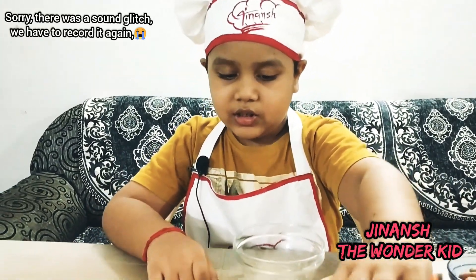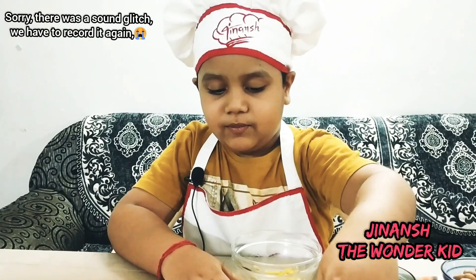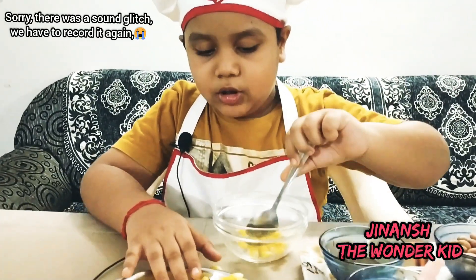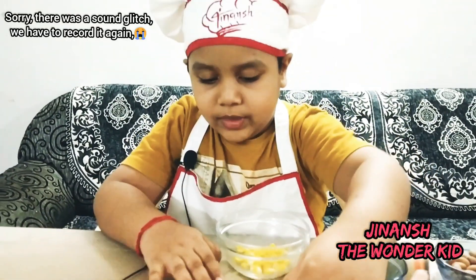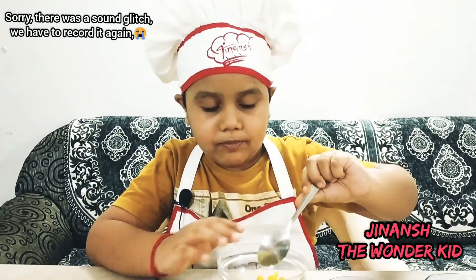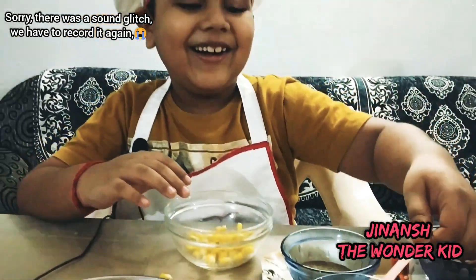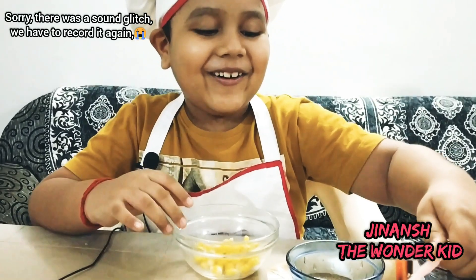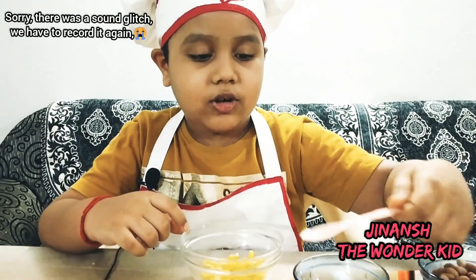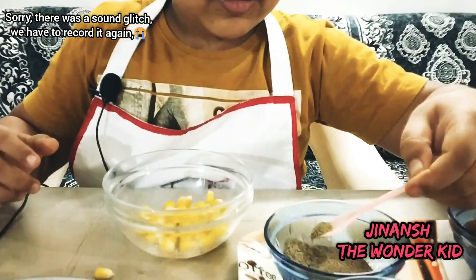I'm making some more corn. Actually this video has six corn recipes, so I need a lot more corn. Not actually salty and tangy, but salty and peppery. Time to add the pepper.